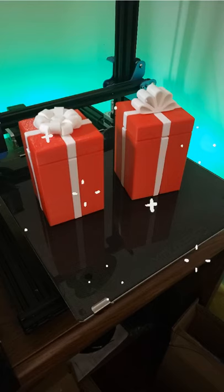I re-leveled the bed and the print turned out fantastic. Next time, I will only print when I can check on it.